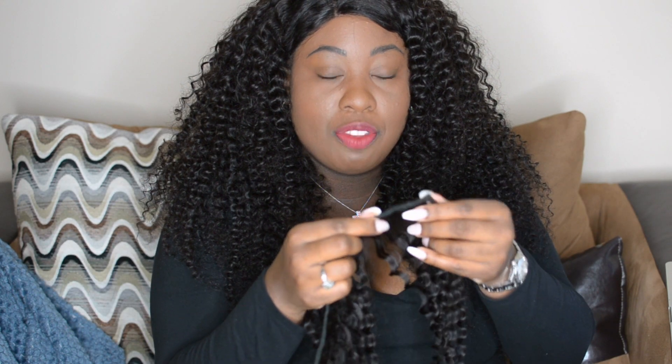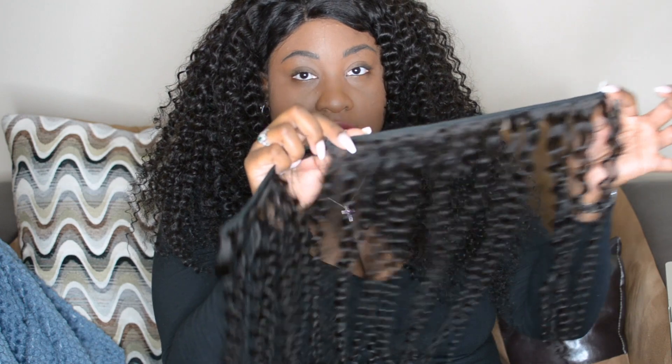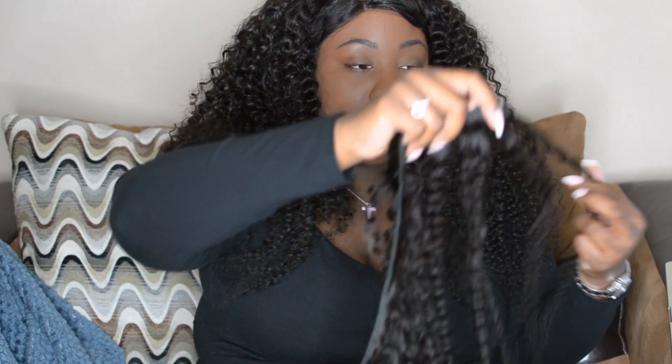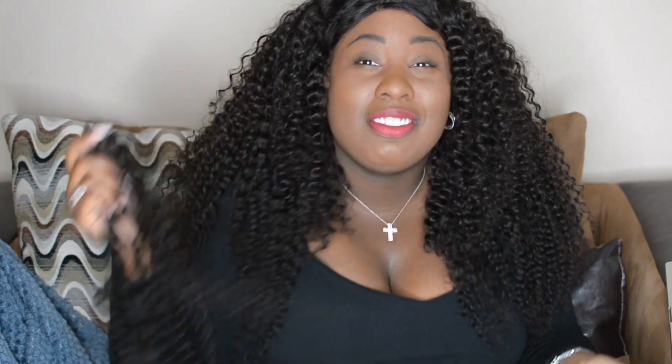As far as the wefts, they are very nice — very flat, not bulky. The hair is very thick all the way along the shaft; there are no sparse bits in between, which sometimes happens with curly hair. Very, very full. The hair is an off-black color, dark brown, off-black — like a 1B color. Very pretty, very pretty hair.